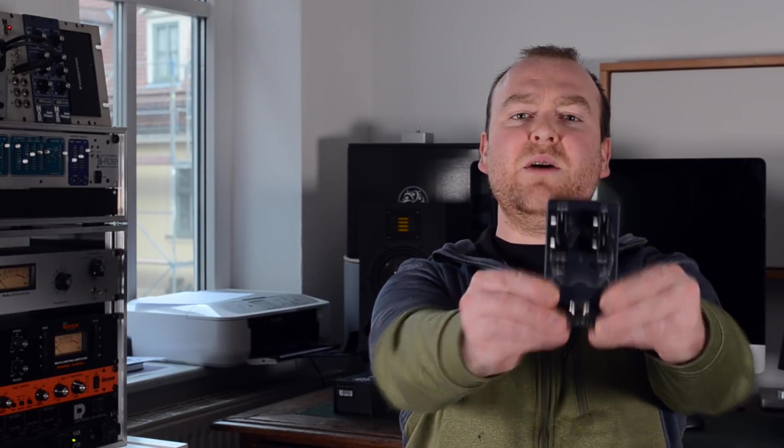I'm Gregor from basstheworld.com and today I have the pleasure to walk you through the Darkglass Alpha Omicron pedal, which is the bitey little brother — well, sister? I can't really tell — of the Alpha Omega, which came out last year and kinda set a new standard for all the bassists who like it brutal, rough, and dirty. I'm still talking about distortion pedals.